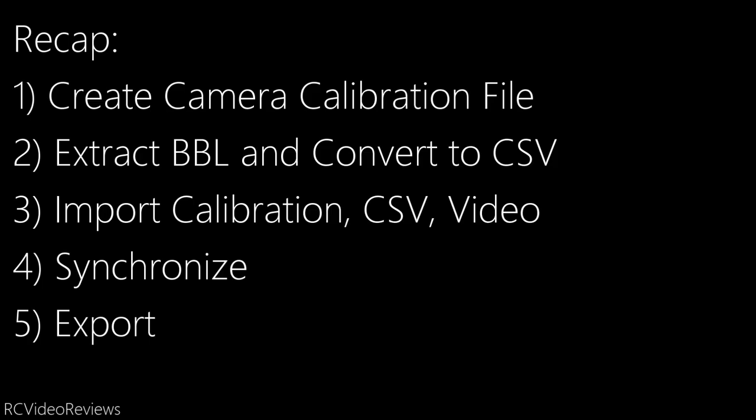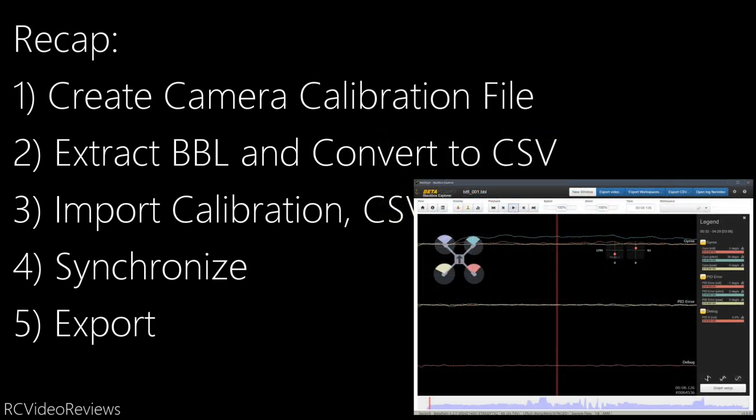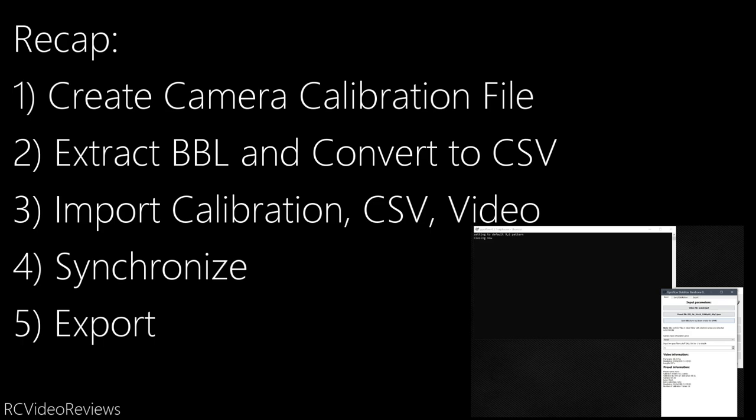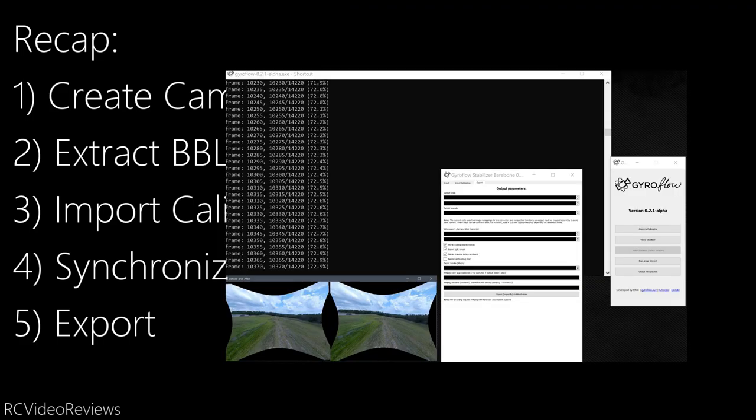Let's recap the steps. First, create a camera calibration file — the process is laid out clearly in Elvin's video. After that, extract your black box log from your flight computer and convert it to a CSV. Finally, import your camera calibration, your black box CSV, and your video file into the tool, then synchronize — line up the start of the black box log with the start of your video — and export. Once you've done the camera calibration, you don't have to do it again for that camera, so going forward the only steps are extracting your log and importing those three files.